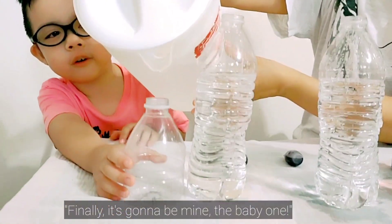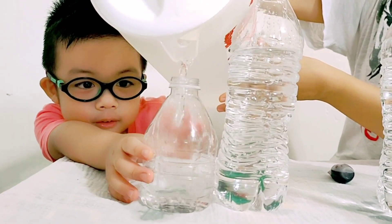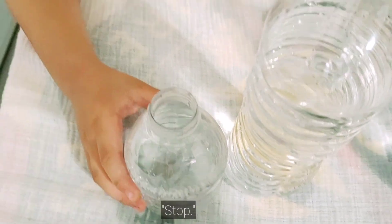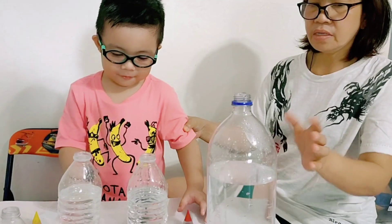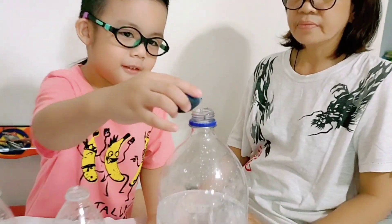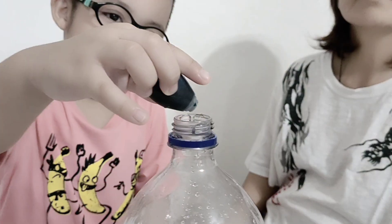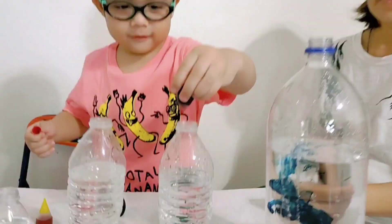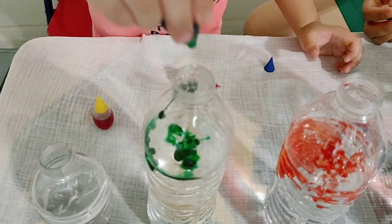Finally, it's gonna be mine — the baby one. And that's mine. Go, go, go — stop. Stop. We have to put blue coloring right now. Okay. It's right here. Okay, that's enough.